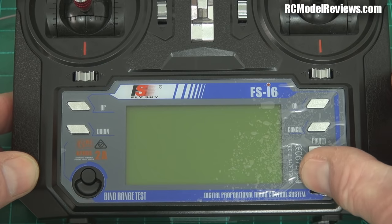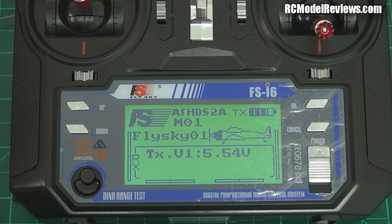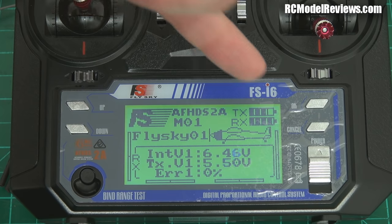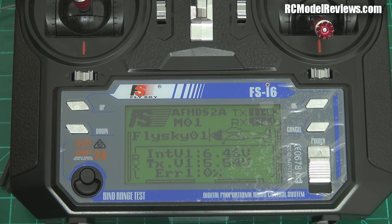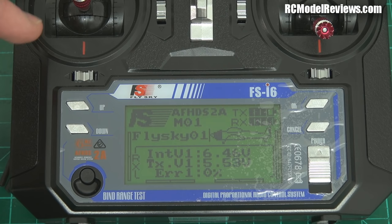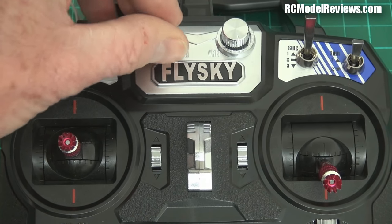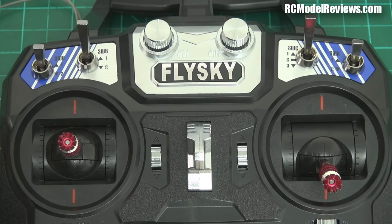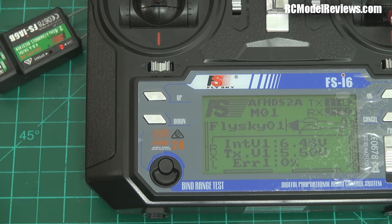First I'll raise the throttle to make sure there's a throttle alarm — yes there is. Bringing the throttle down, now I'll turn the receiver on and we should see telemetry information pop up. There it is — receiver voltage showing 6.47 volts because I'm running this on a LiFe pack. The beeper is quite quiet. The knobs don't beep at their mid-position detent, which is a failing — you'd want a beep for flap mid-position without looking away from your model.